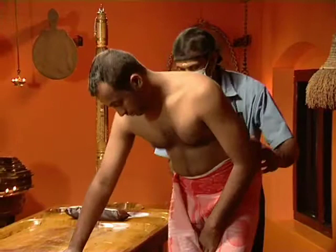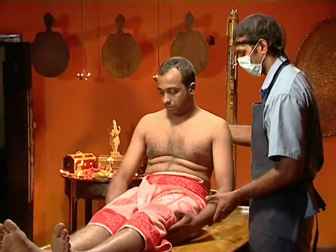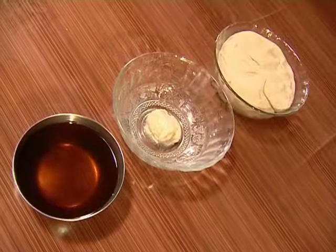It is effective in Kadigraham, Trigashulam, Gridrasi, and other spinal disorders. Kadivasti is a type of local Snigthasvedam where warm oil is kept at the lumbosacral region for a prescribed time.